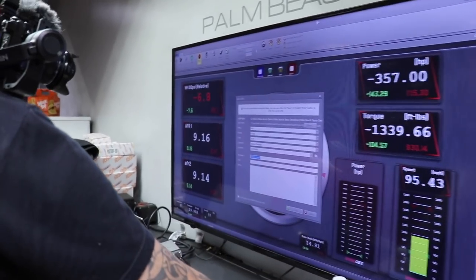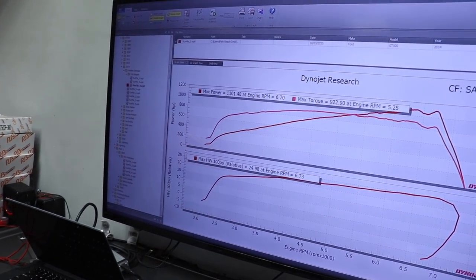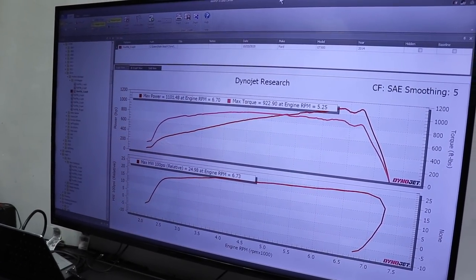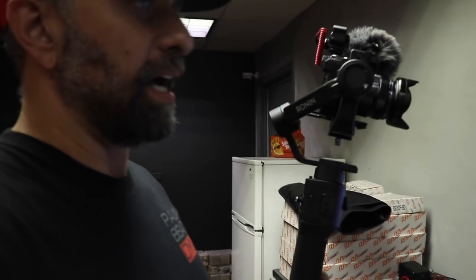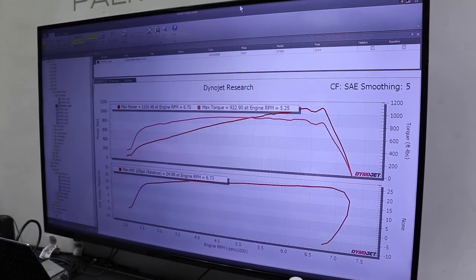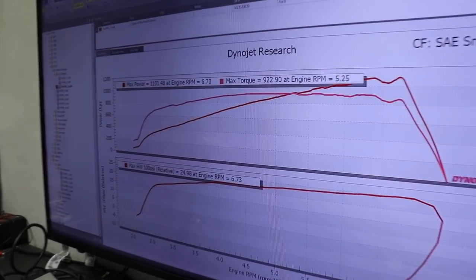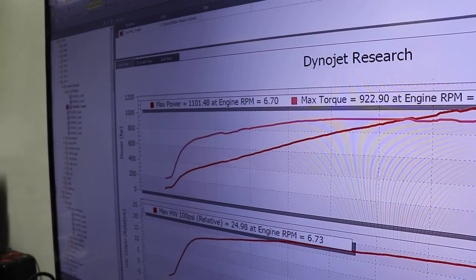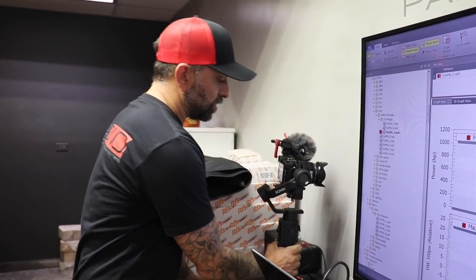Alright, let's see what it did. Yeah, 1100. I think we got some spark blow out at the top. Spark blowout. Alright, let's start digging — 922 on the torque. First pull. I mean, that's on a soft tire too. We have to take that into account.